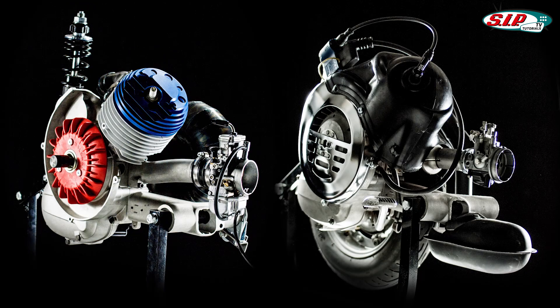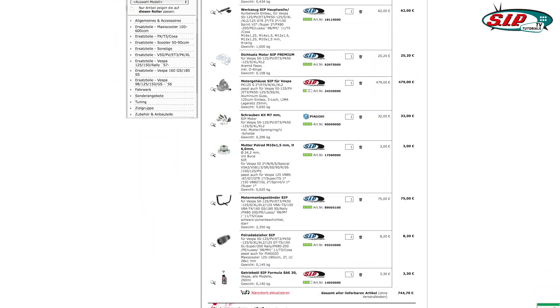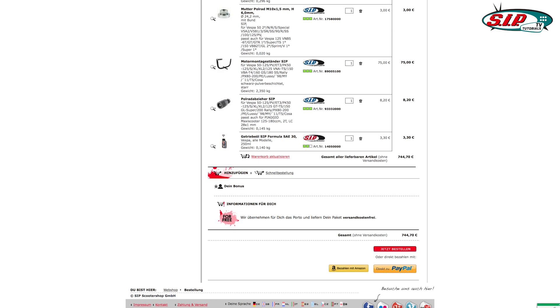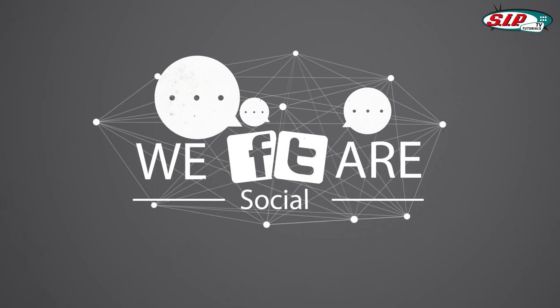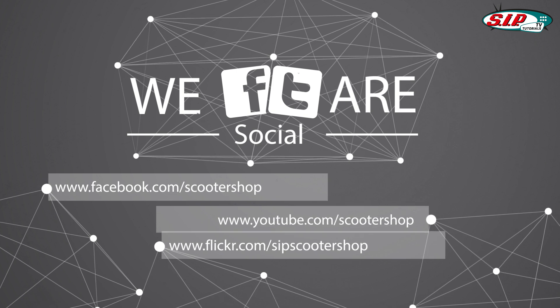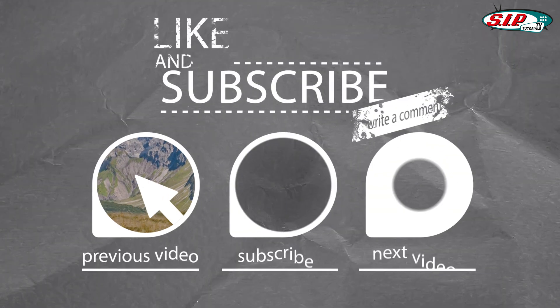Whether a high standard factory restoration or a full-blown small frame racing scooter, the SIP item offers the best choice at the best price. Beneath the video there is a link available showing all the tools and small items necessary to complete a full motor build. Many thanks for informing yourself by watching this video. Please subscribe to the SIP channel, and all comments and queries are received via the contact section.